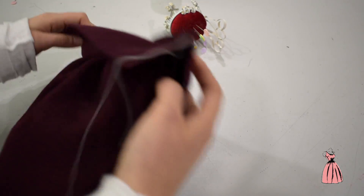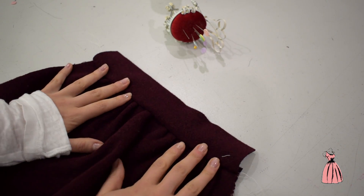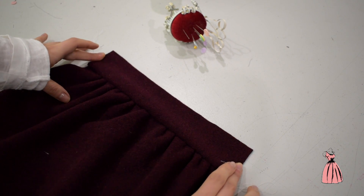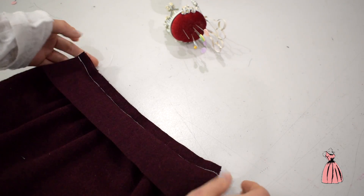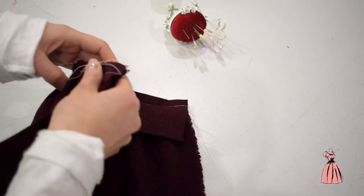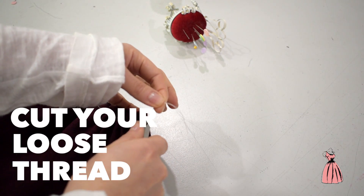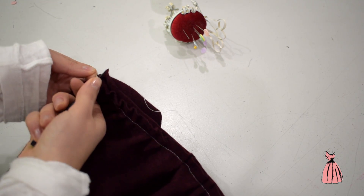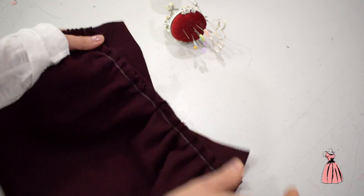So there you have it. You've got your gathering that will look like this on the other side. Once your waistband is up, cut all loose thread and there you have it.